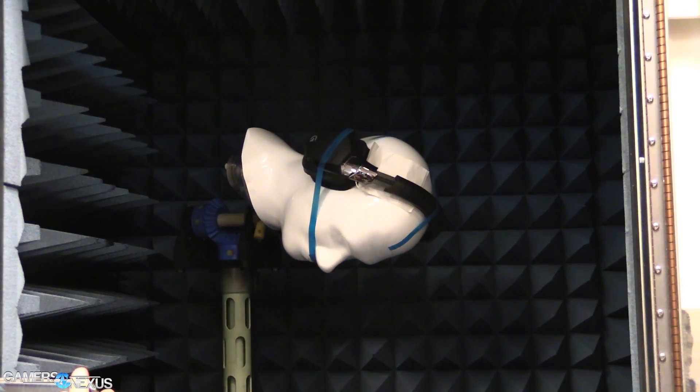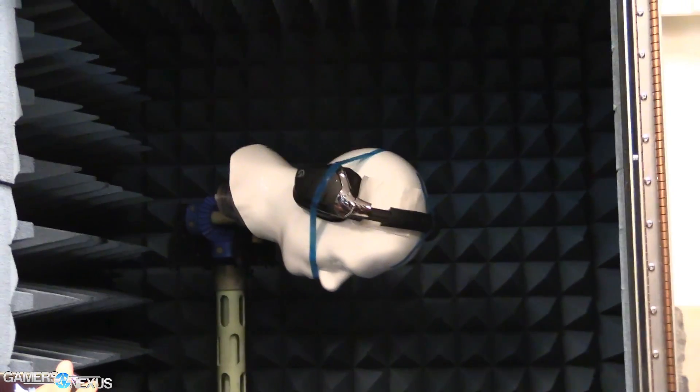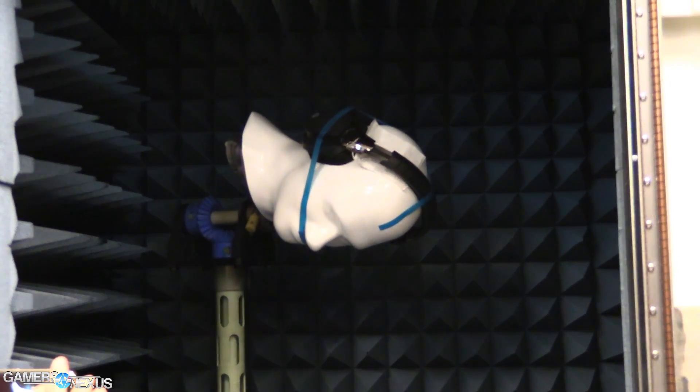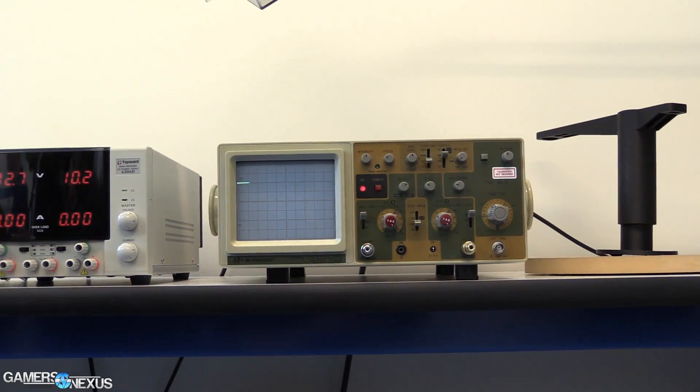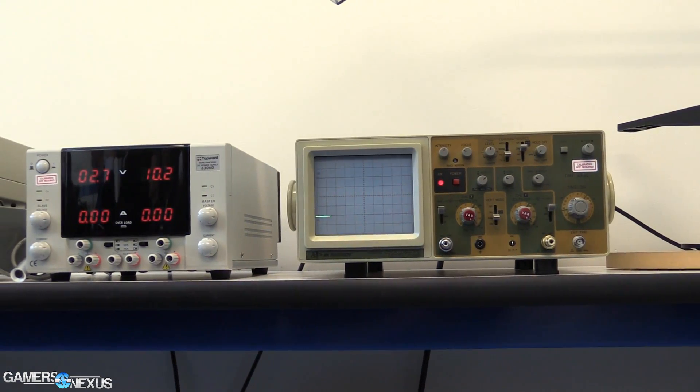So behind us, behind this closed door, we've got an anechoic chamber, which is actually somewhat disorienting being in there. Could you give us an overview of what it is and what its purpose is? An anechoic chamber is basically a room designed for measuring sound. You can't just measure sound in any room because the walls, the floor, the ceiling, and all the objects in the room will reflect the sound back at you. What you end up measuring is more of a measurement of the room than the speaker or the headphone or whatever it is you're trying to measure.